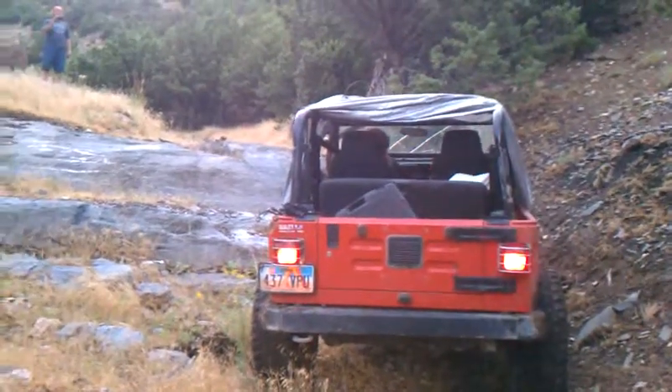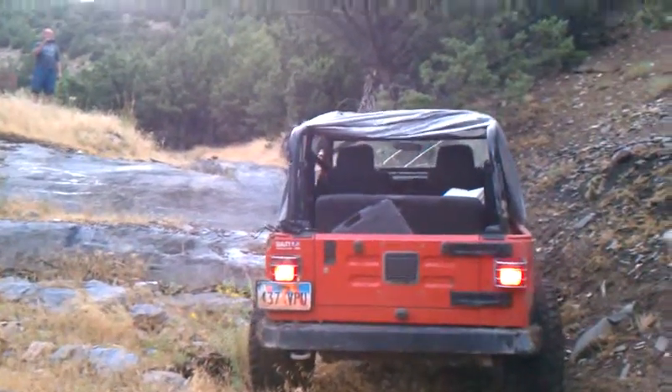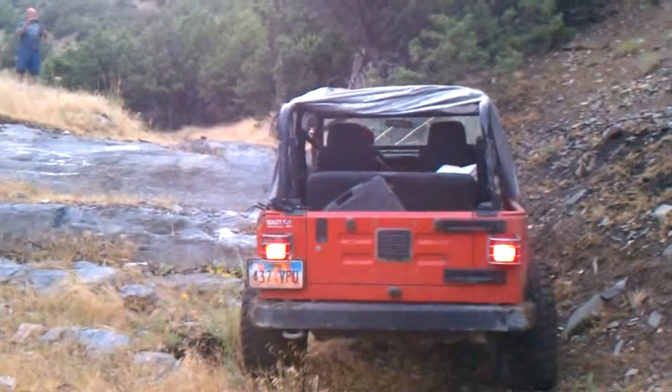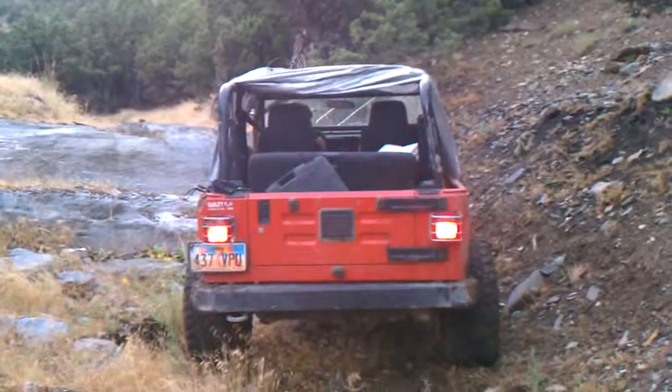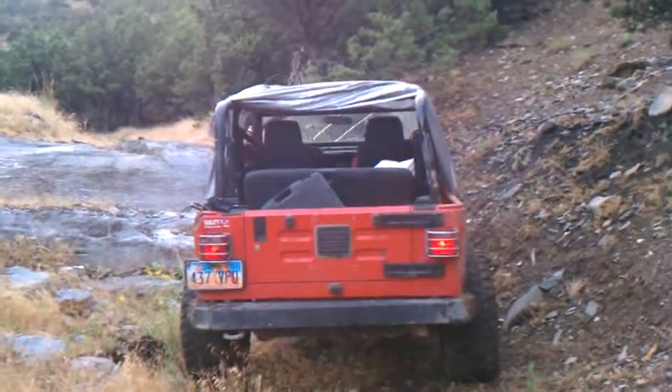It doesn't look as good in the video. Yeah, it never does. I'll make it look steep, dude. Do you have your angle on this one? Yeah. Do you like this with the picture? No, they go out of place.